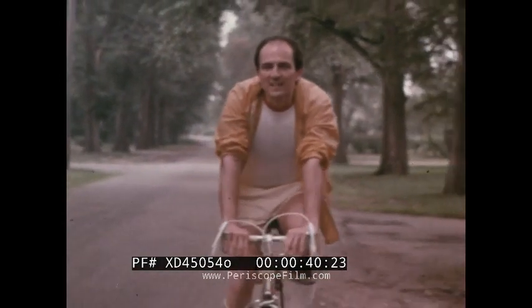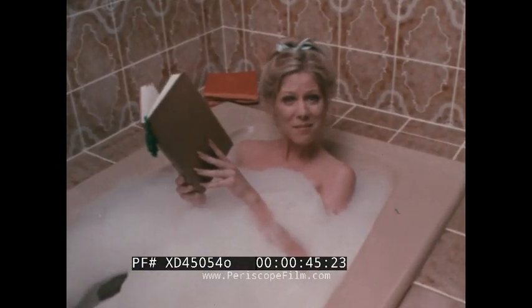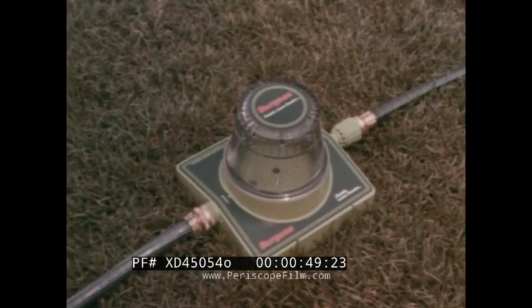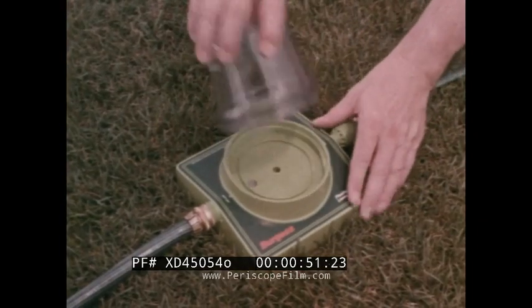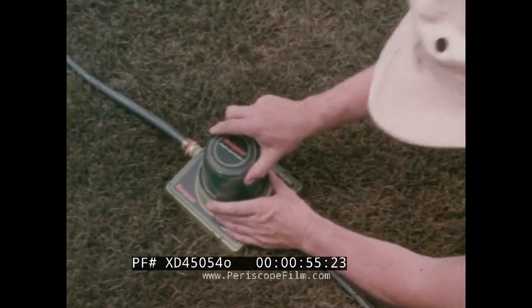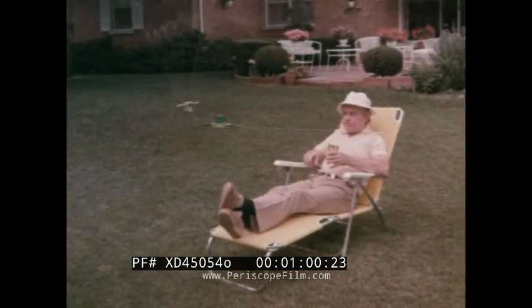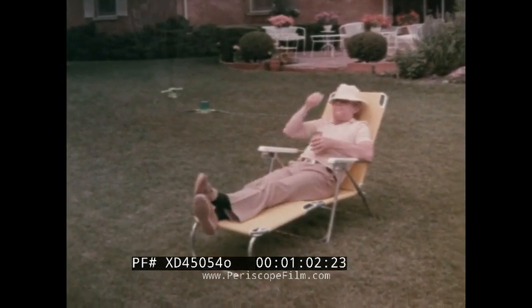I'm fertilizing my lawn with the Burgess Fluidic Lawn Feeder. The Burgess Fluidic Lawn Feeder can fertilize your lawn while you do whatever you'd rather do. Just drop in a Burgess fertilizer cartridge and turn on your sprinkler. The Burgess Fluidic Lawn Feeder lets you do what you'd rather do while you fertilize your lawn.